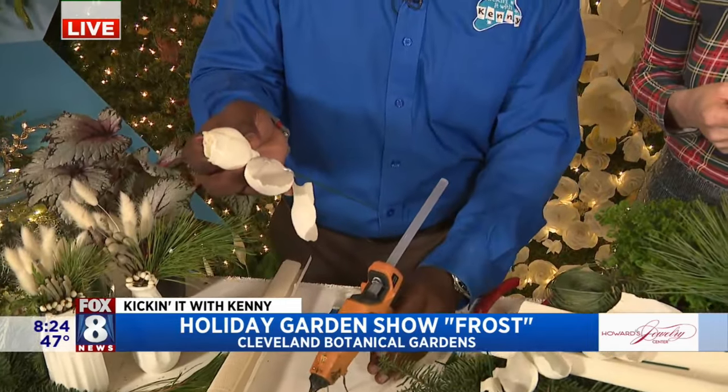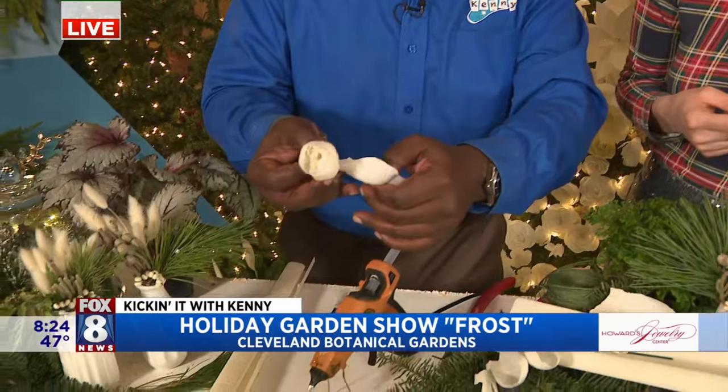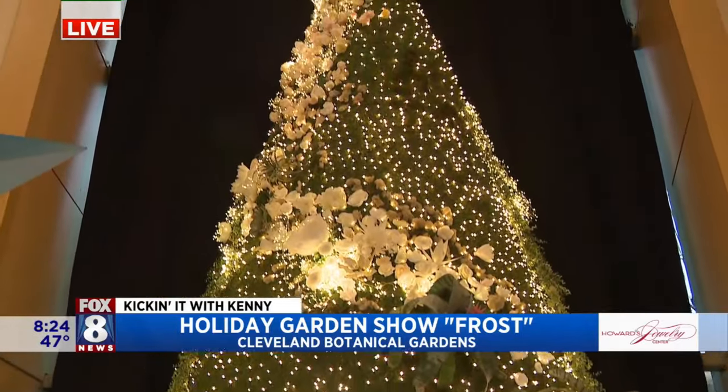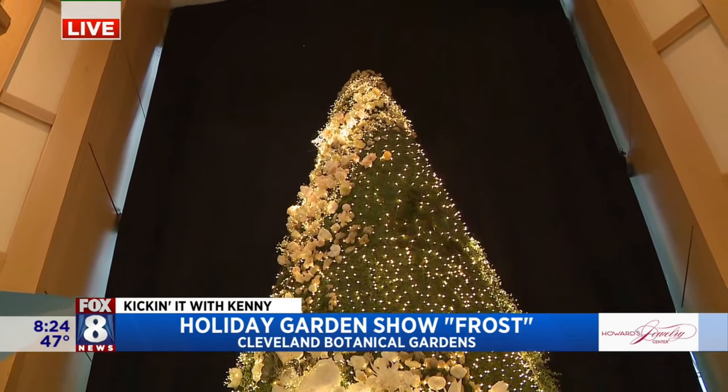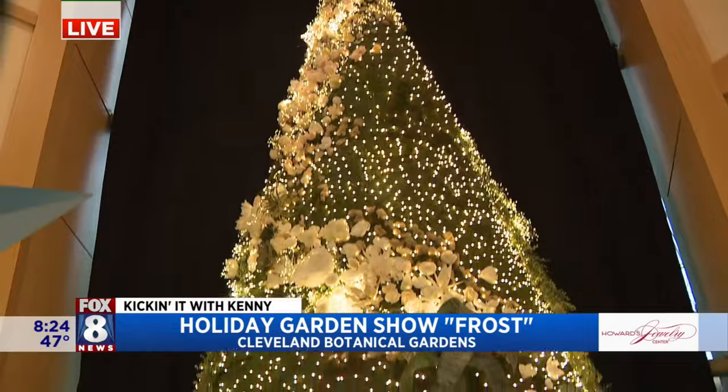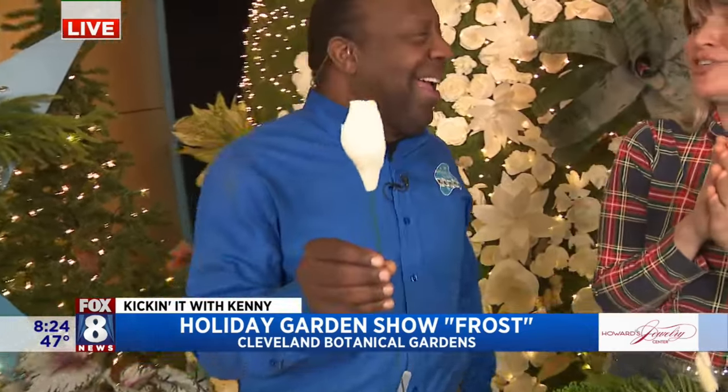There are going to be about 12 different themed areas for the entire project. There is going to be something for everyone — you can bring your family, go through Clark Hall which is going to be amazing. You can bring a date and stroll through the Poinsettia Tunnel. Outside they're going to have areas where you can roast marshmallows and have some very tasty adult hot cocoa. November 18th — you do not want to miss this show. It's going to be a shimmering wonderland.